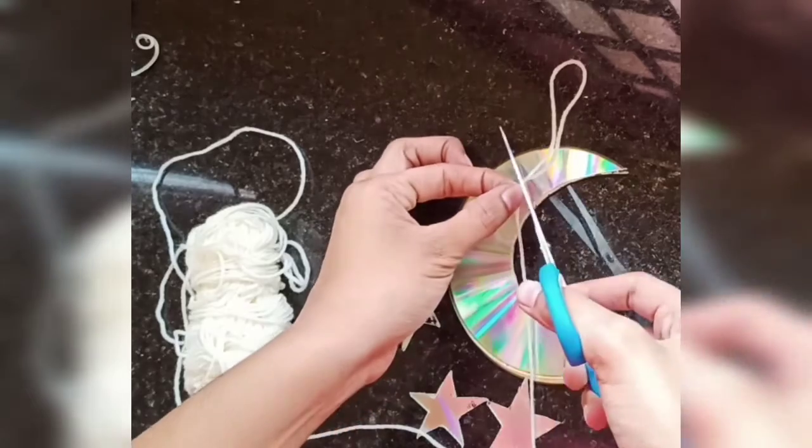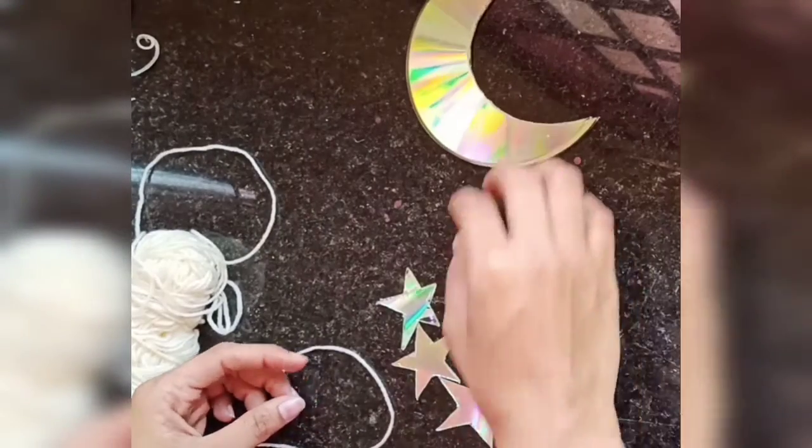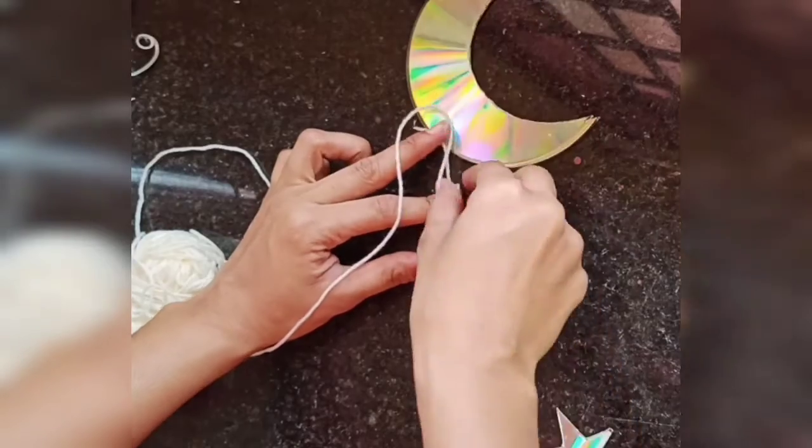Now I am measuring the thread according to the height which I want. I am going to place the stars at different heights. If you want you can place them in a line, or else you can use different measurements.